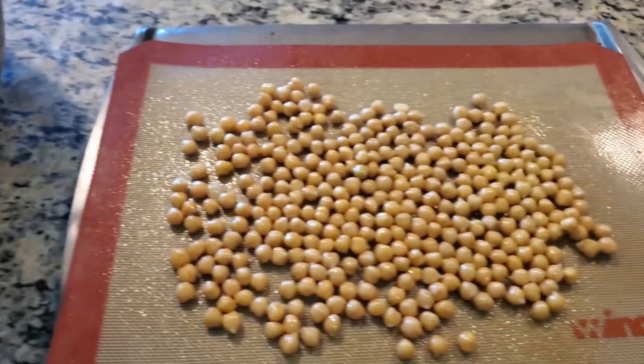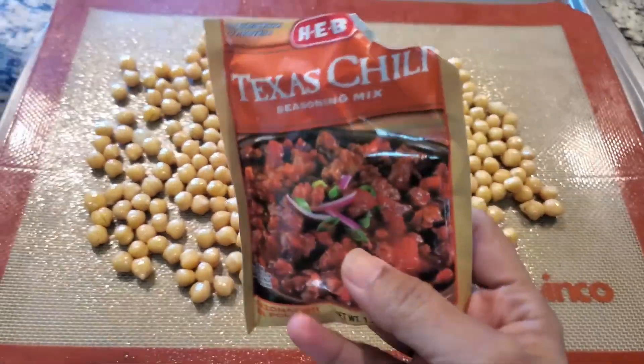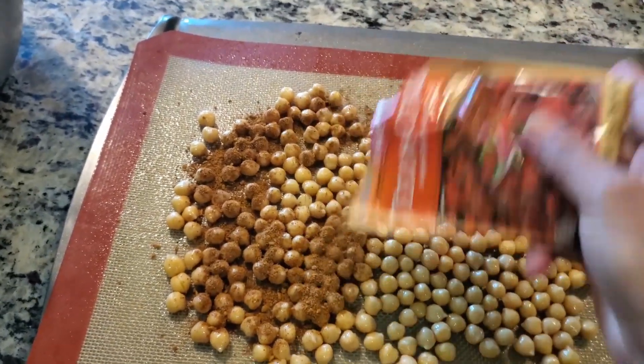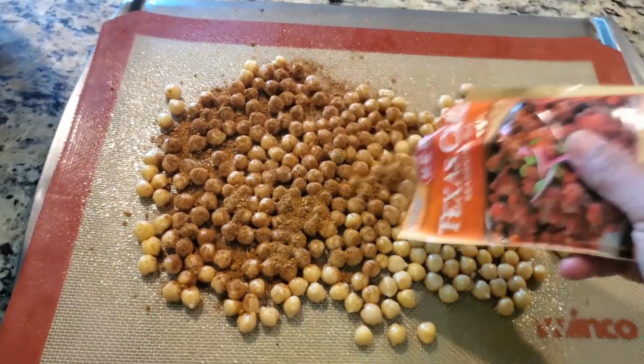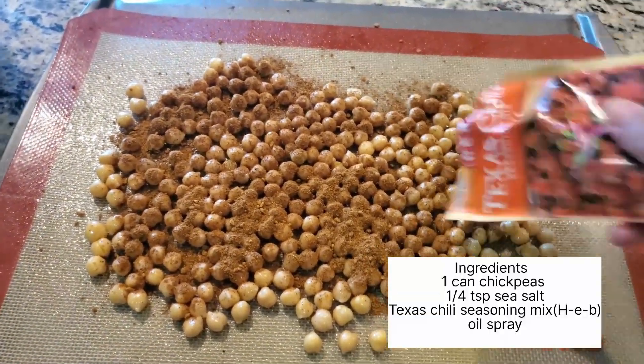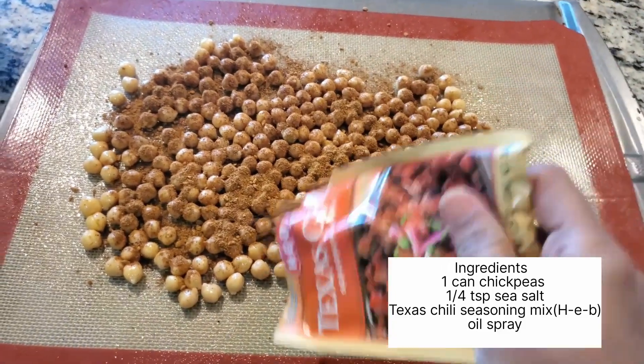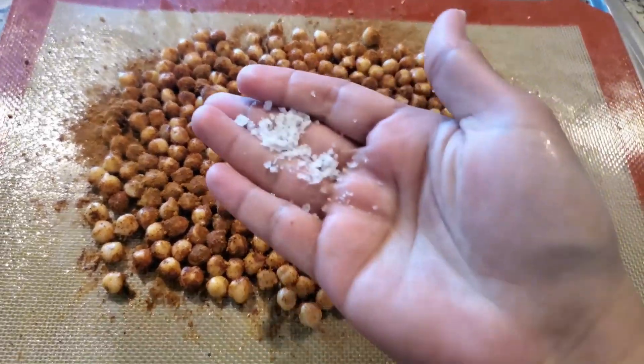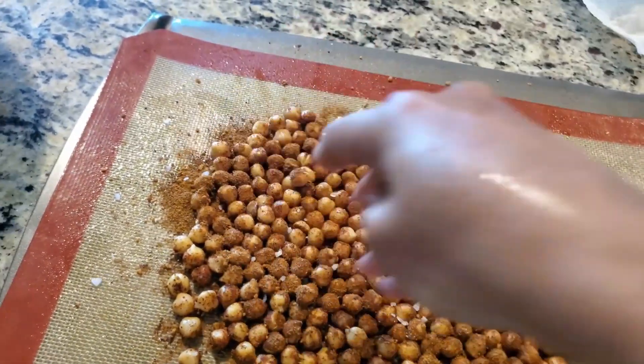Put it on with a spoon. I will add Texas chili powder — I have all things in it, it is a very good spicy powder. I will add one packet. You can add more if you like. Add a little bit of sea salt.